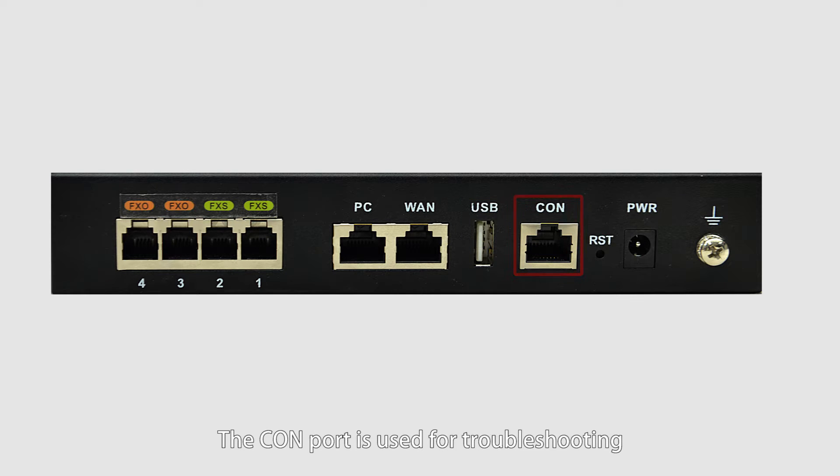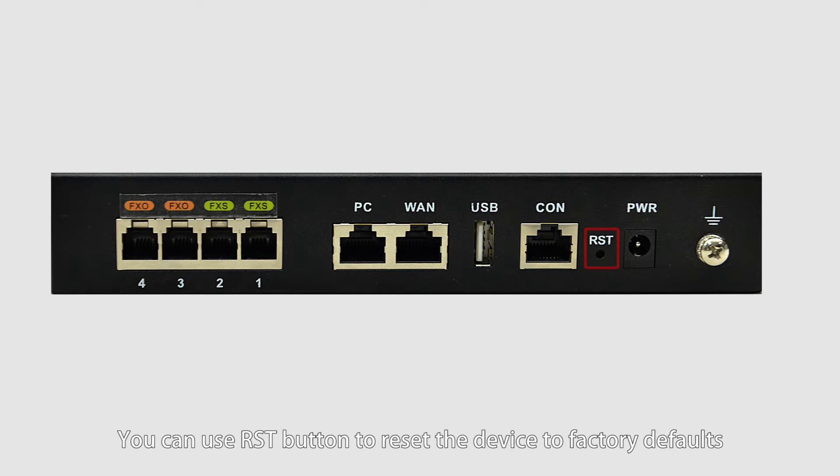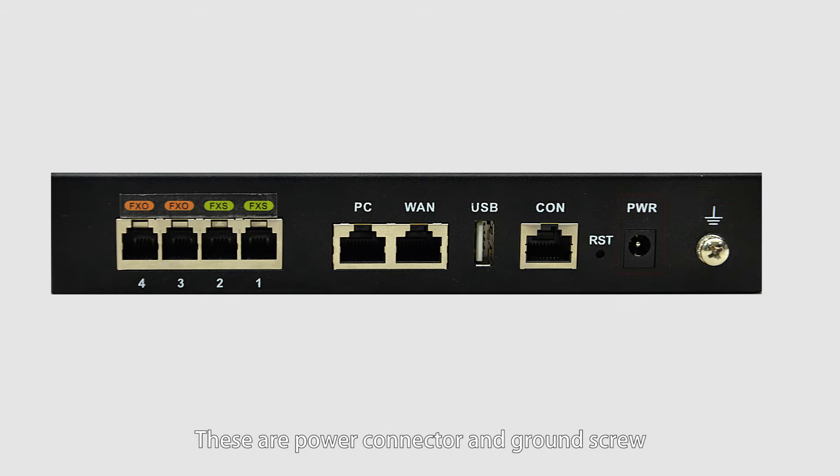The COM port is used for troubleshooting. You can use the reset button to reset the device to factory defaults. And these are power connectors and band screws.